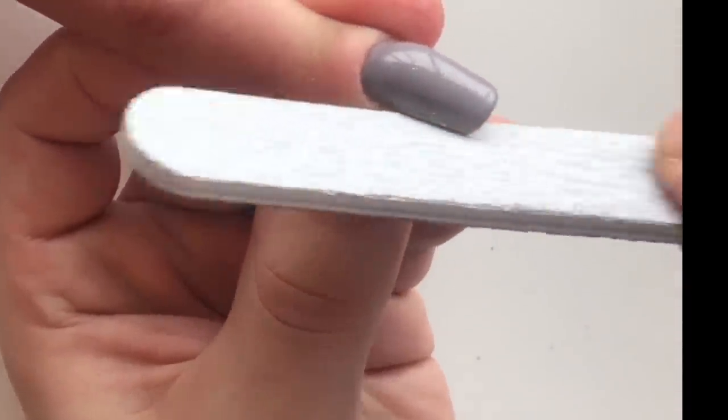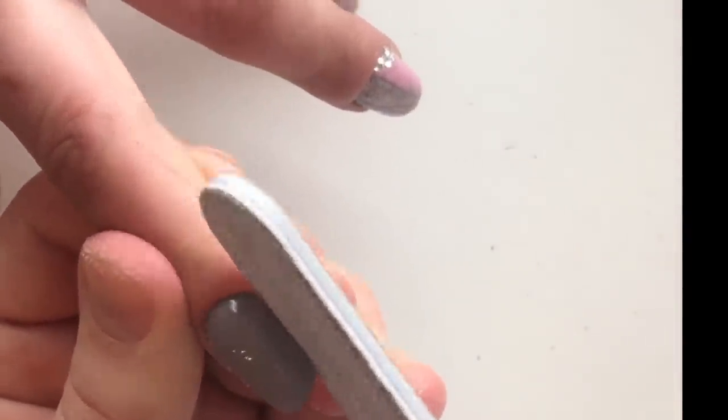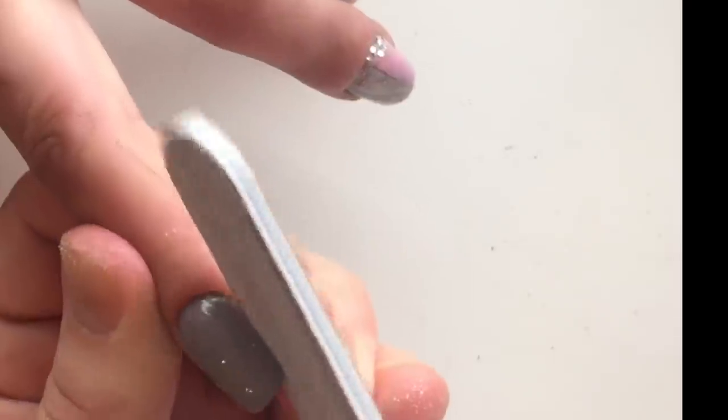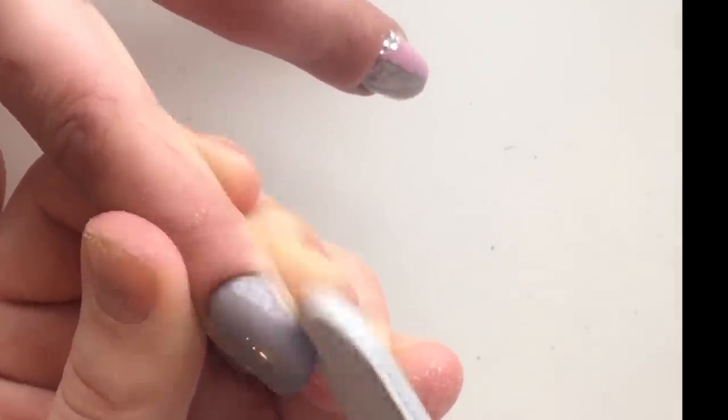Now you see me shaping nails from the side walls. We don't touch nails from the top — we only correct them from each side, from the side walls.